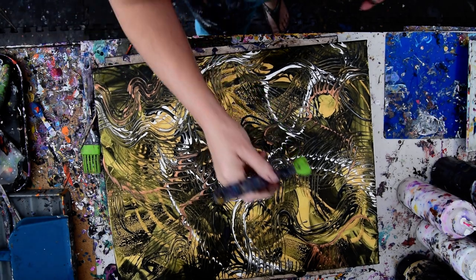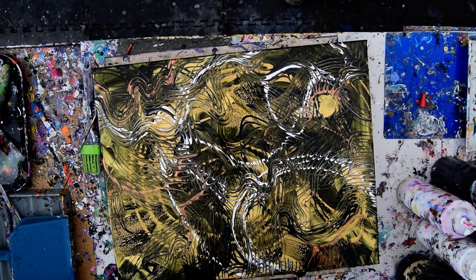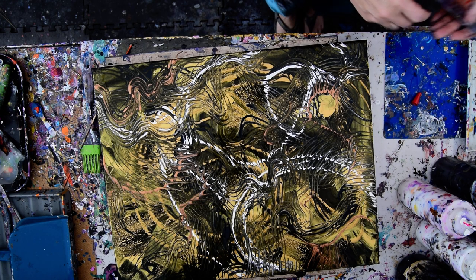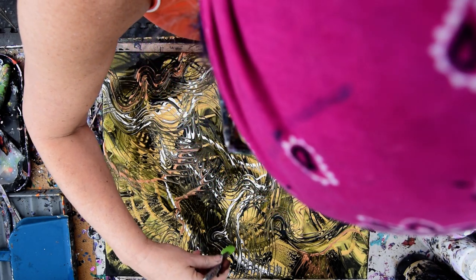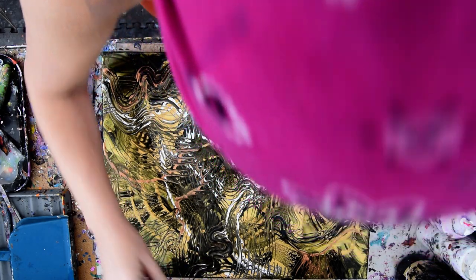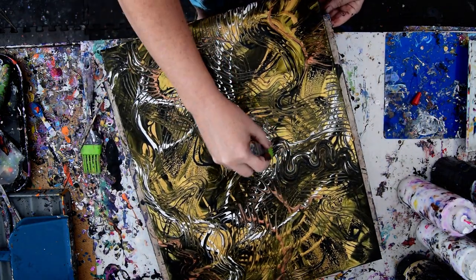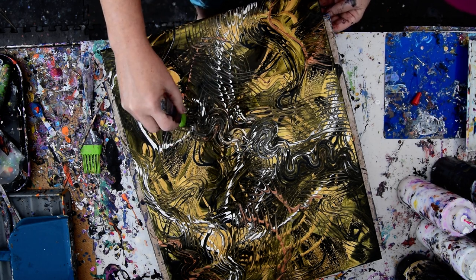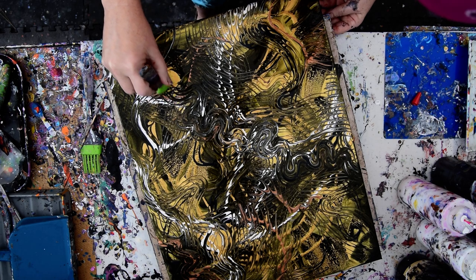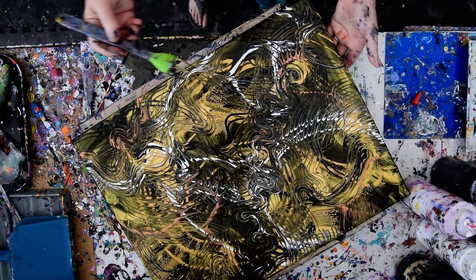I need silver. I wonder if I have any here. No, just pearl. No silver. I wonder what I did with that. I could probably have another color in here, but I'm not sure what it would be. So I am just playing with the basting brush. I'm having an excellent time doing so.